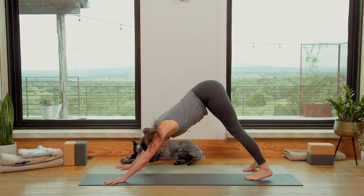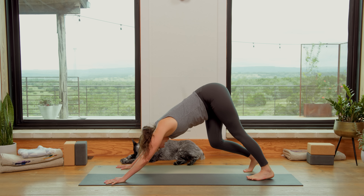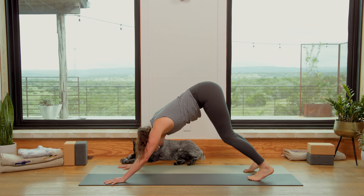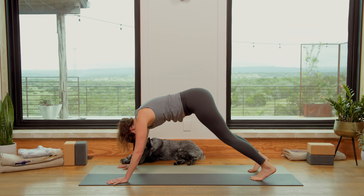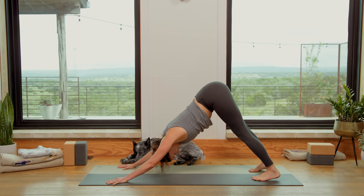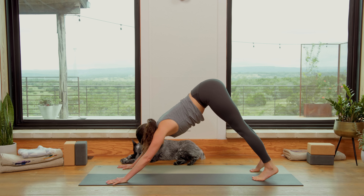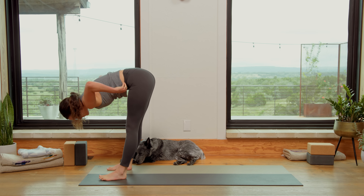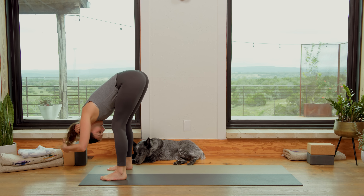Take three deep breaths in here. If you want to bring back the Lion's Breath, maybe you need a cleansing breath today — I say green light, go for it. Find what feels good. Then when you're ready, bend your knees, inhale to look forward and exhale, make your way to the top. Feet hip width apart, toes pointing forward. Let the weight of the head hang over. Find some soft, easy movement here.